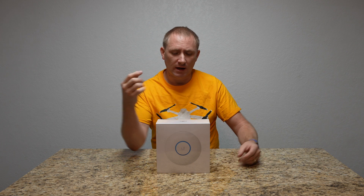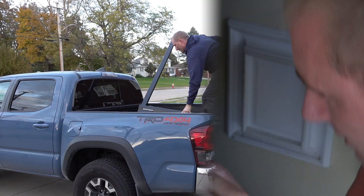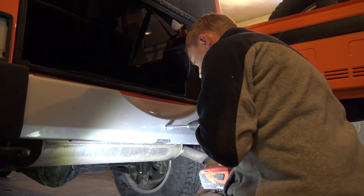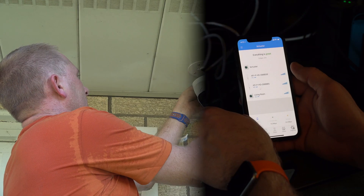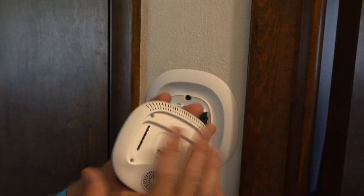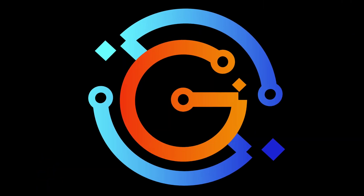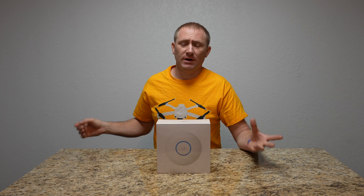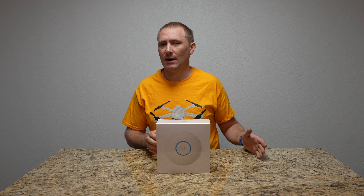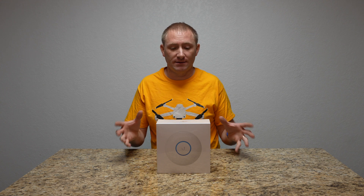Welcome back. We're on step three, which is the UniFi Nano HD access point. If you've watched the other two videos, this is the third in a series of four setup videos. The first one is the gateway, the second one we did the switch, and now we're on the first of the access points to get wireless access into this UniFi system.